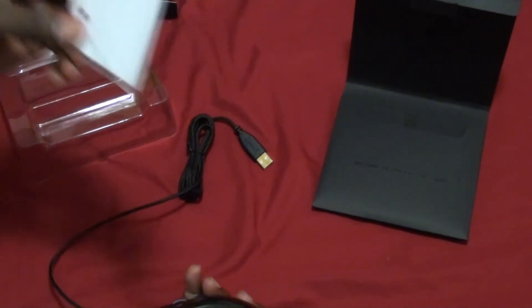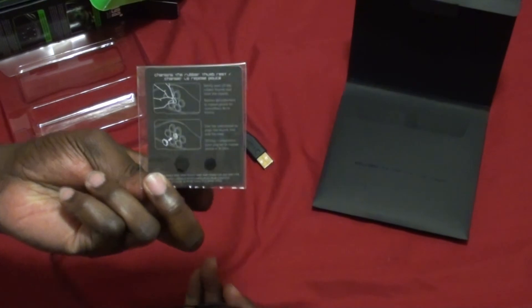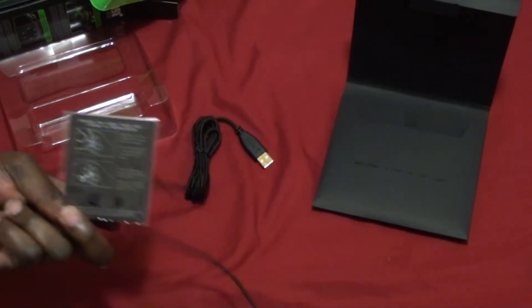You got the alternate thumb rests here. I can pop this one out if it's not comfortable enough — I might get the bigger one and put it in.